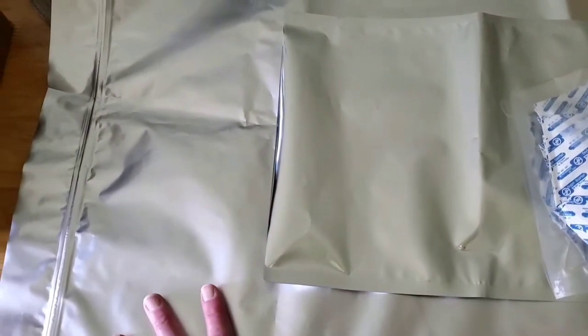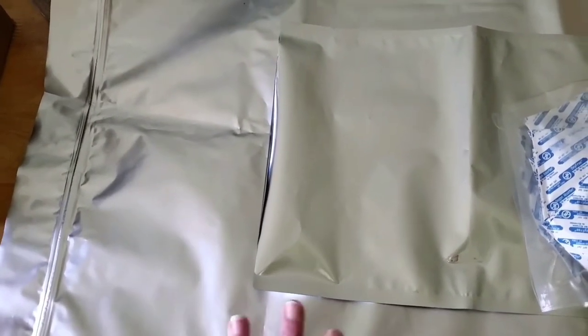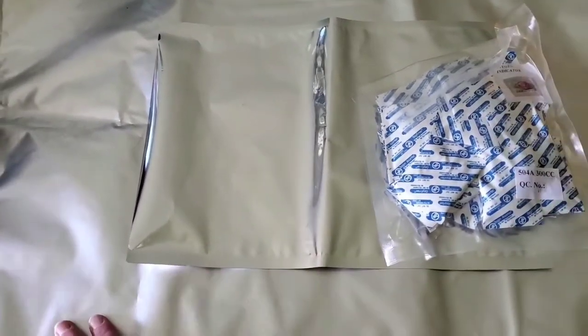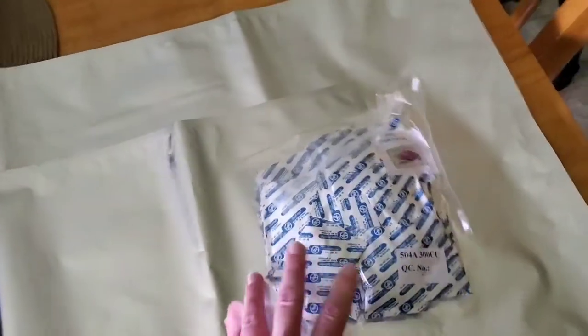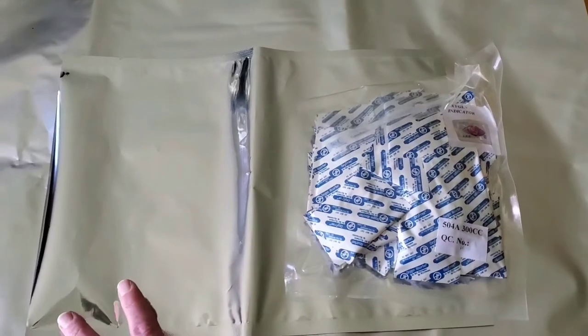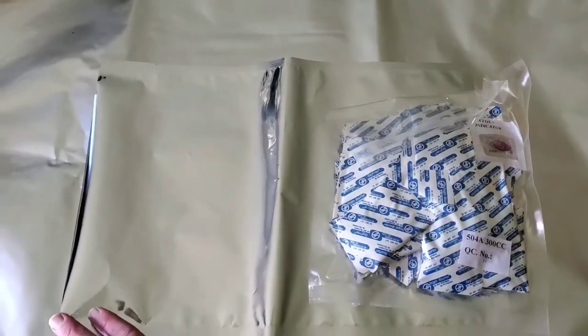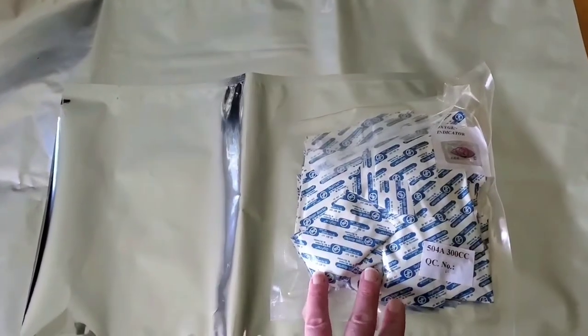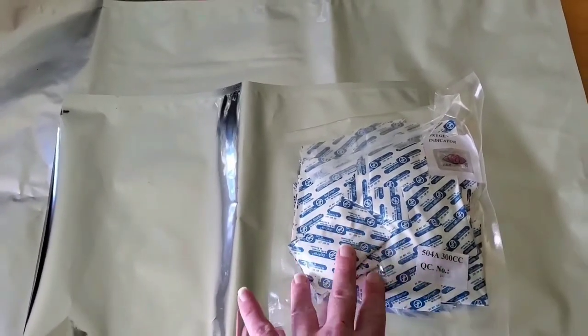They're getting to be extremely expensive now — a lot of people are apparently getting into prepping — so I just went ahead and bought what I could get for a decent price. Oxygen absorbers are put in the bags or bucket to preserve food and take the air out.